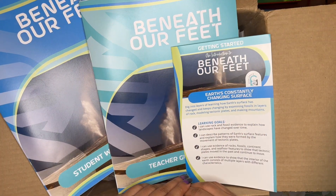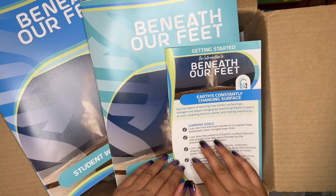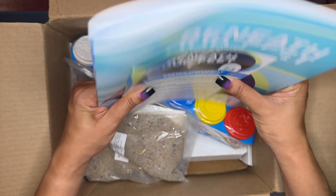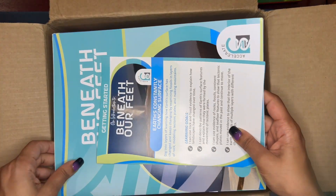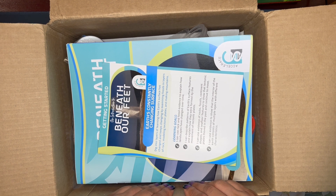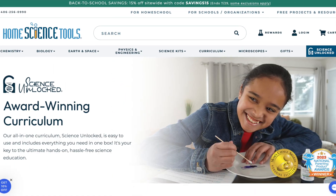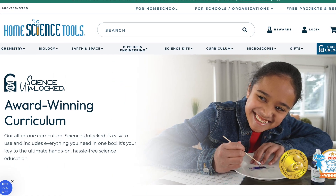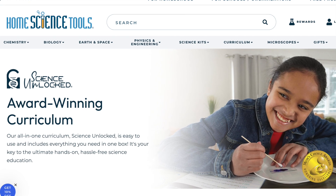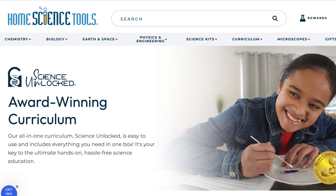That's it for Beneath Our Feet. I hope you found this video helpful — look into Home Science Tools for your science experiment needs. I'm looking forward to using this unit myself, and I'd like to extend my gratitude to Home Science Tools for sponsoring this video and sending us this kit. We will definitely be using it. If you have any questions, leave them in the comments below, and check out the description box to find Home Science Tools on your own.